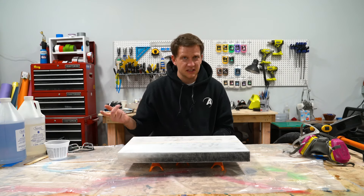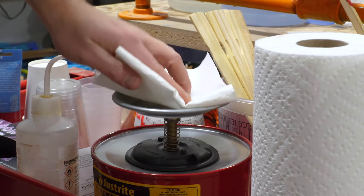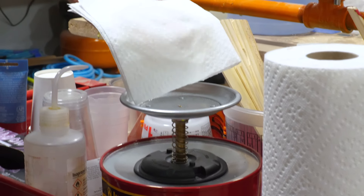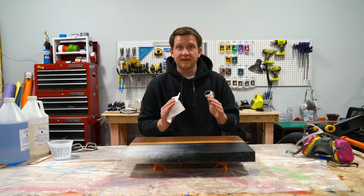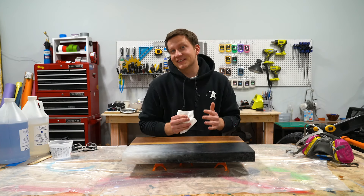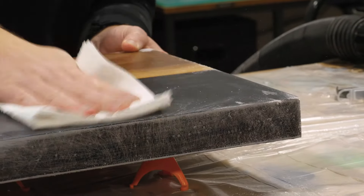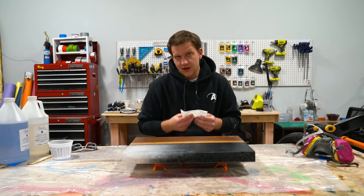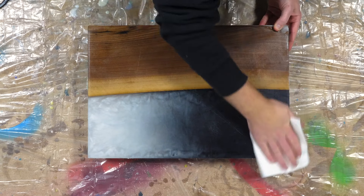Sanding's done, but we've got to get rid of all this dust. Get a paper towel, put some alcohol on there, and wipe down the board. Take your time on dust removal — if we didn't remove all this dust, we'd pour a top coat and there'd be gunk in there and our top coat wouldn't look good. You'd have little pits and things created by that dust, so take your time and get rid of everything you can.